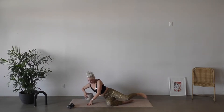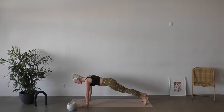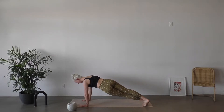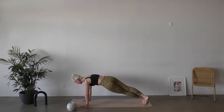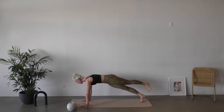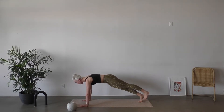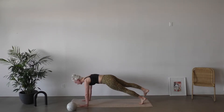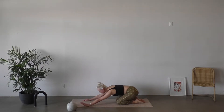We're gonna come right back into that criss-cross plank. Hands to the mat, feet down. Crossing right leg over, dip those hips to the left. Step and dip to the right. Step and dip to the left. Beautiful. We're gonna be coming into that right side in four, and three, and two, and one. Coming into the right side.